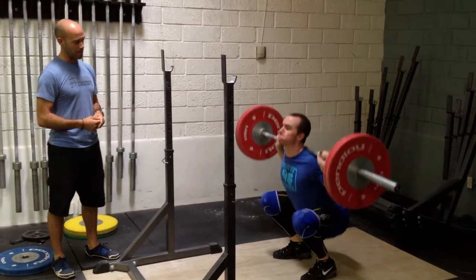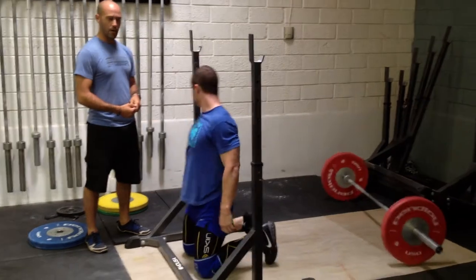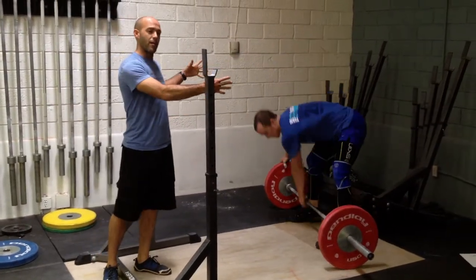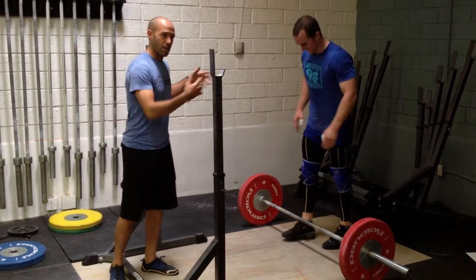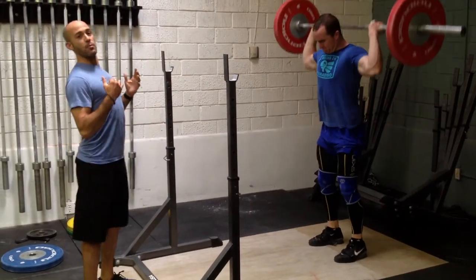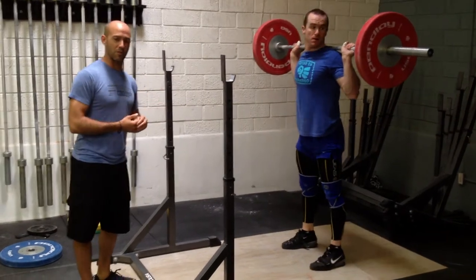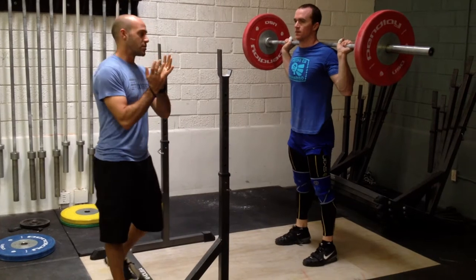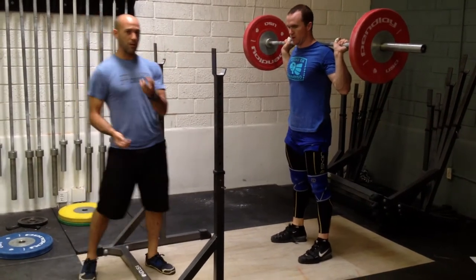If he's going to show a bail here where he misses, failure happens pretty quickly. A lot of times when we have a spotter on each side, the lifter will have a tendency to want to dump the bar off their back or to kind of get out of that position quickly, and the spotters are left in a precarious situation with their hands under the bar. So there are two things that we can do.